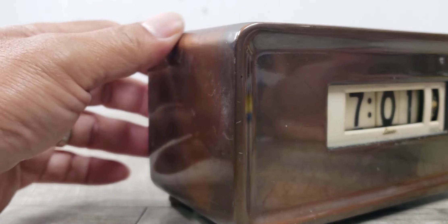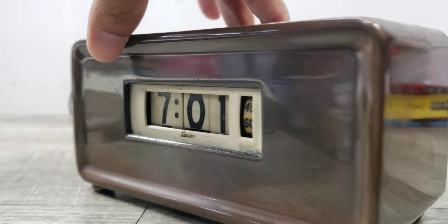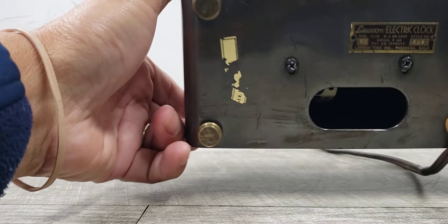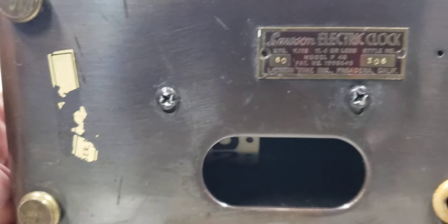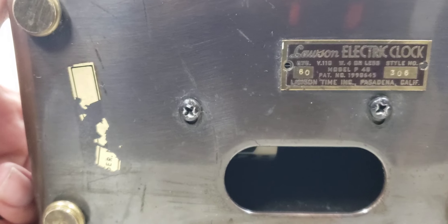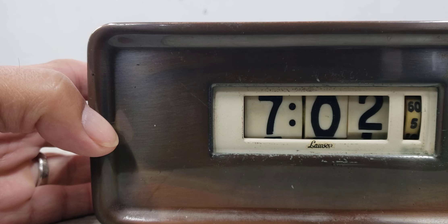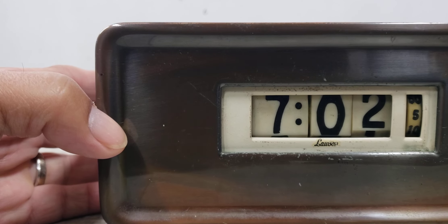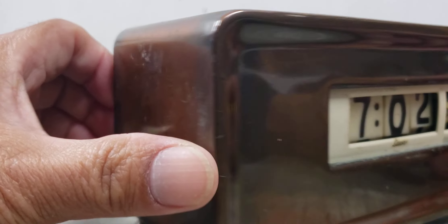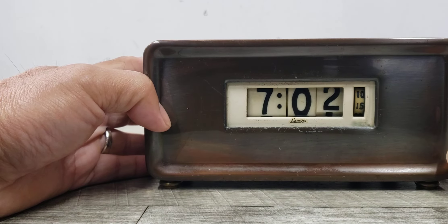There's some residue here — not sure if it's tape or anything. But yeah, this is the Lawson 306 mantle clock with rotating numbers. It's metal with the rotating numbers — you can see it rotating down with the seconds going up. Anyway, that's the Lawson 306.